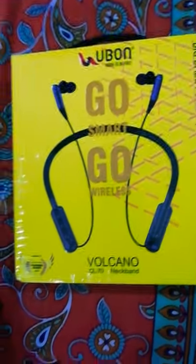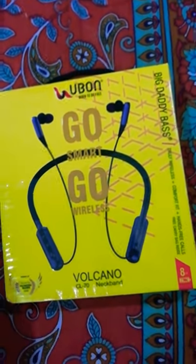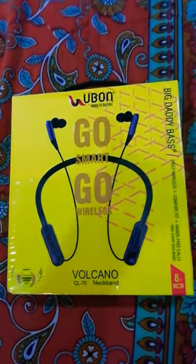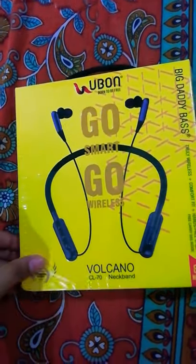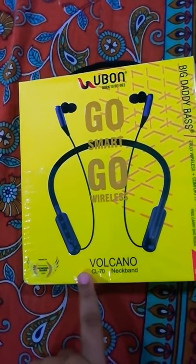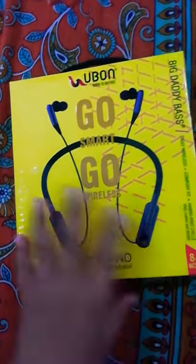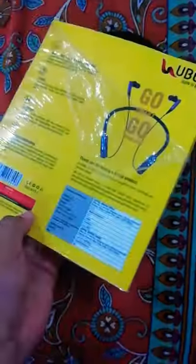Welcome to my YouTube channel Krishnav Bats. Today I'm going to make a video on the unboxing of the Volcano CL 70. This is a neckband, so I'm going to make this video.